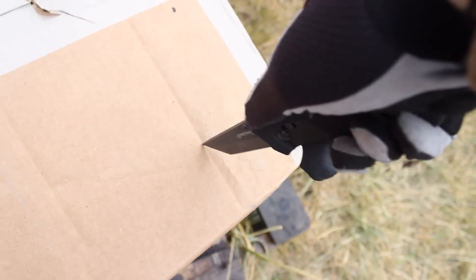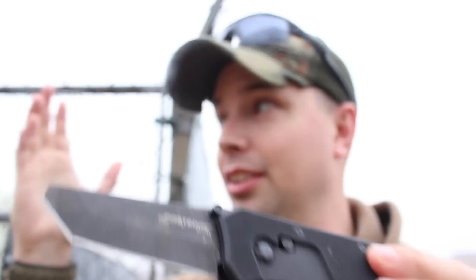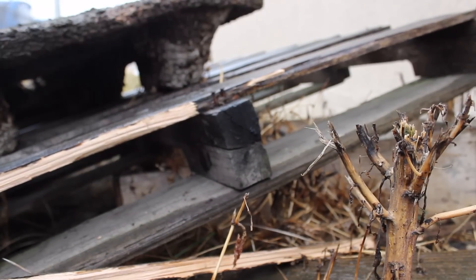I was just kind of piercing through different boxes. This was a Tanto point, which is ideal for piercing — it's designed so you can pierce through body armor, so I figured cardboard boxes, no problem. And it wasn't an issue. Anything can pierce through a cardboard box, to be honest. Then I moved on to damp pallets that were just laying outdoors — who knows how long they'd been out there.